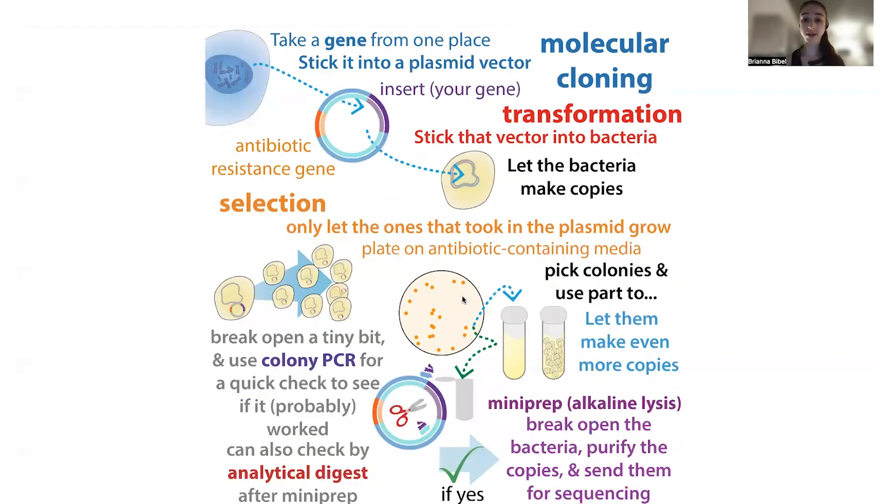These cells are going to grow on top of each other in these gloopy little colonies, and each of these colonies is going to be genetically identical. Hopefully most of them will have the correct clone products, but some may not — some might just have the unmodified plasmid, or they'll have the plasmid with some sort of wrong product inside. So we want to select and use the colonies that have the insert in there, and that's what we're going to check for.